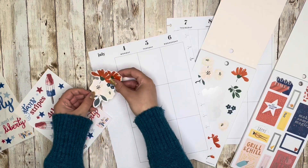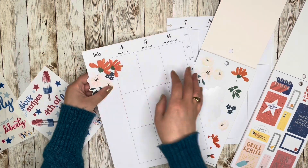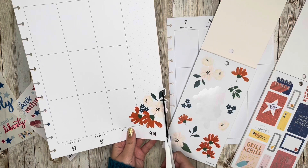I'm going to start by putting a floral up at the top of the sidebar and creating a spot for the 4th of July label sticker. I need scissors — that would be important — and then I'm just going to cut off all of that overhang.